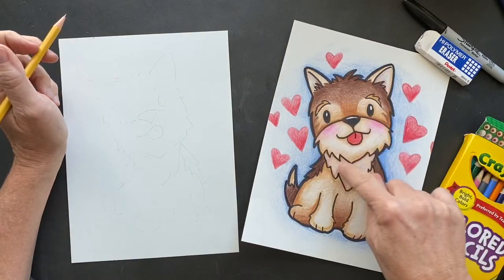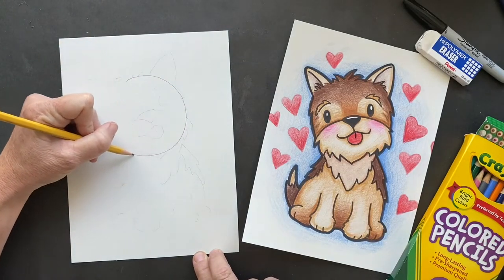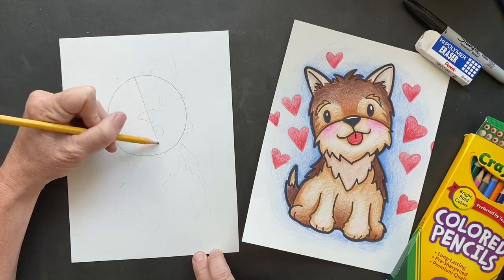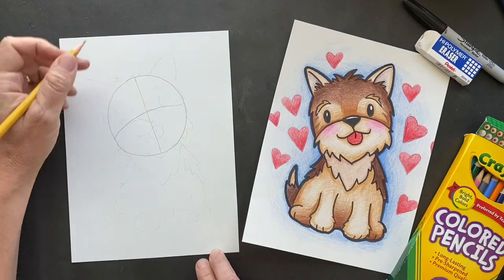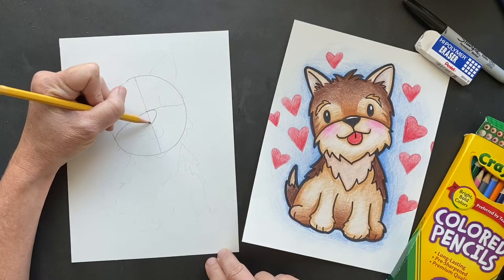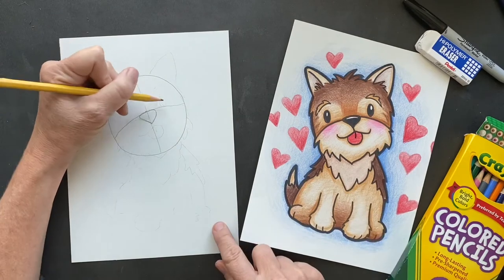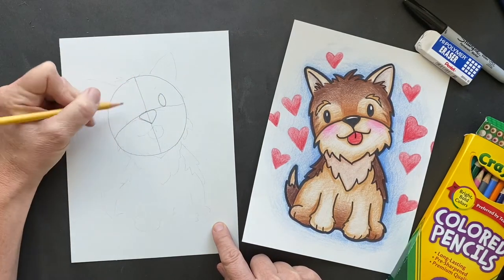We're going to do its head, and it's going to be an oval. We're going to go down the middle, and we'll go across the middle. So on that line, we're going to have the eyes pretty much and the nose. We have a nose here, and then we will have the eyes. You can have them on that line, or you can just do right above the line.